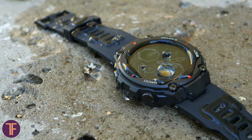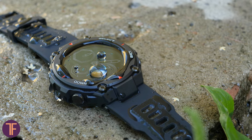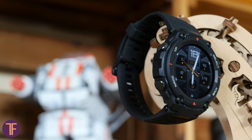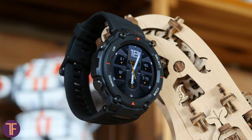The T-Rex also passed testing according to the MIL-STD-810G standard. It can withstand minus 40 and plus 70 degrees Celsius, 40 hours in a humid environment, and 96 hours of salt spray. In short, these watches will gladly join you on your way through hell and high water — at least as long as you stay alive.